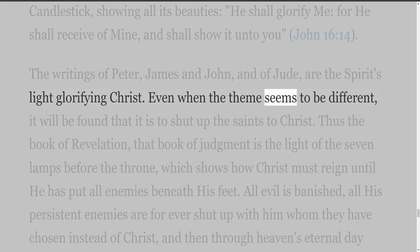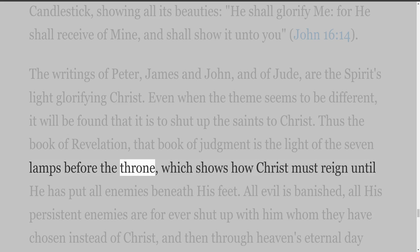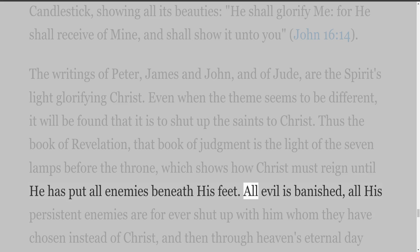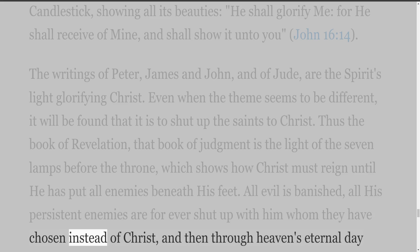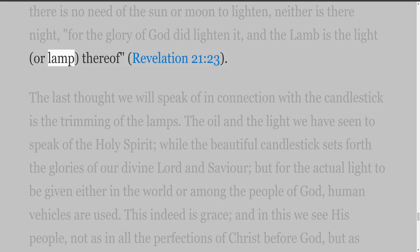All evil is banished, all his persistent enemies are forever shut up with him whom they have chosen instead of Christ, and then through heaven's eternal day there is no need of the sun or moon to lighten, neither is there night, for 'the glory of God did lighten it, and the Lamb is the light, or lamp, thereof' (Revelation 21:23).